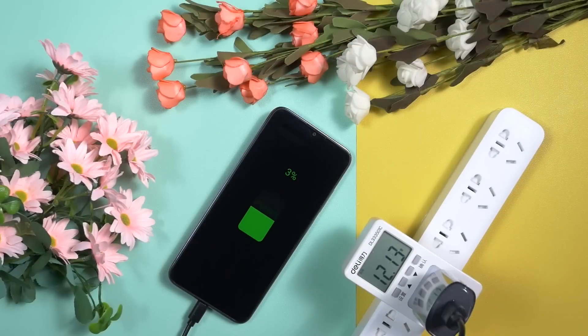This one comes with a 10W charger bundled inside the box and only supports 10W charging, but the charger is very good quality and this phone doesn't take a long time to get fully charged.